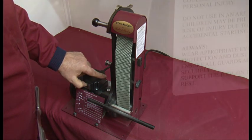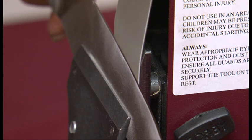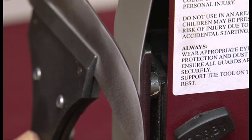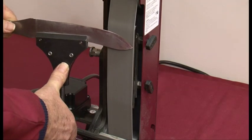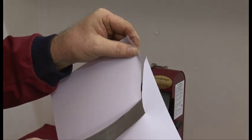We will now follow exactly the same procedure as before for the two finer belts. Having sharpened using the two finer belts, the knife is now razor sharp.